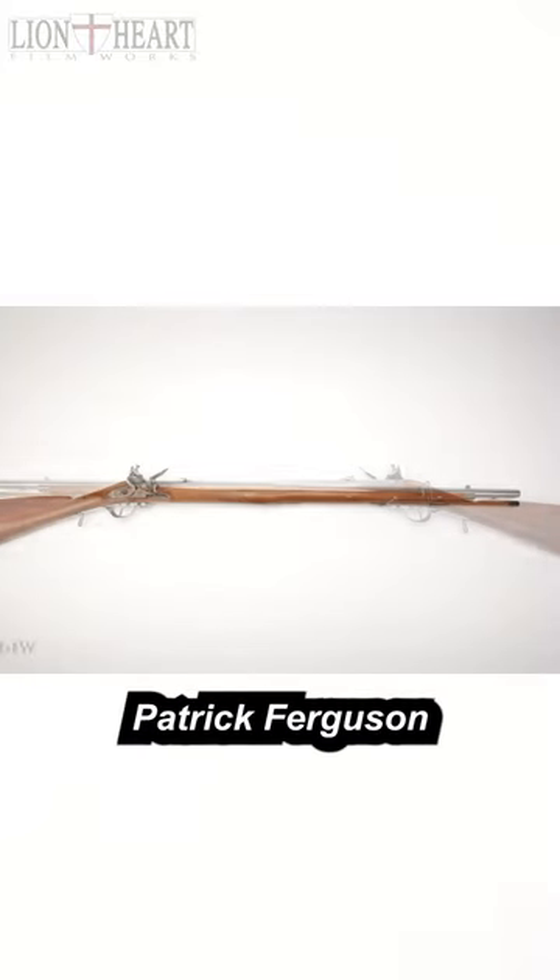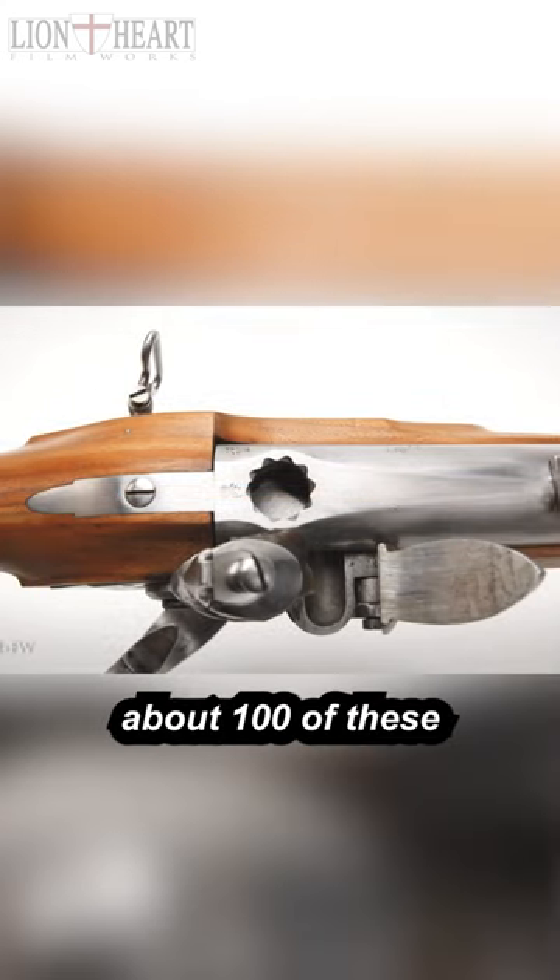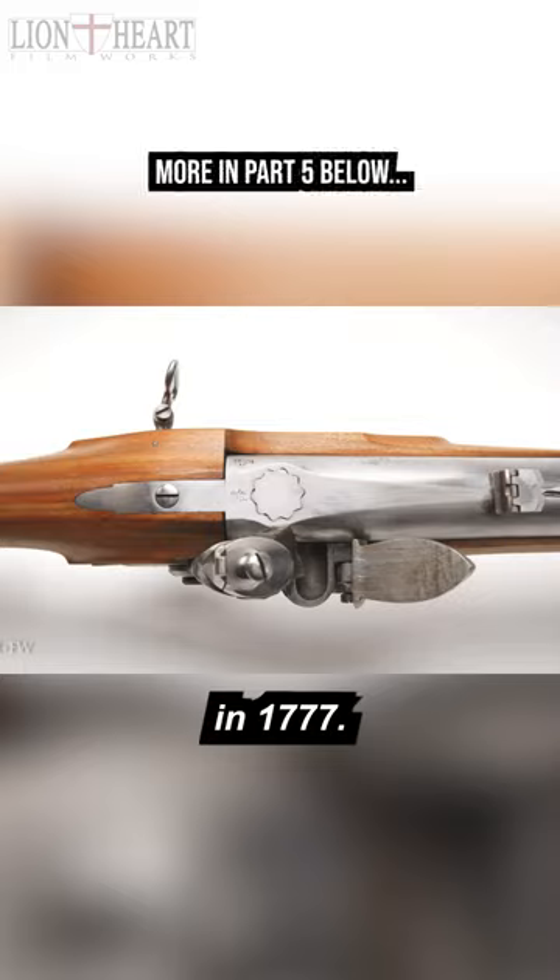British Major Patrick Ferguson also developed a breech-loading rifle. About a hundred of these were issued to Rifle Corps in 1777.